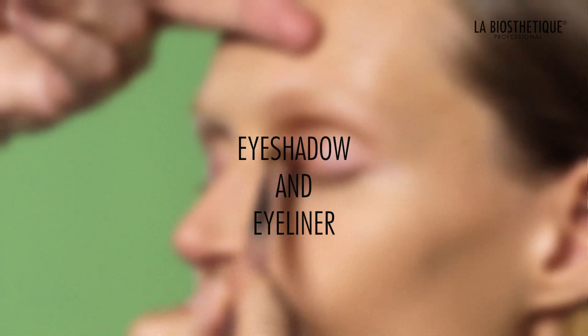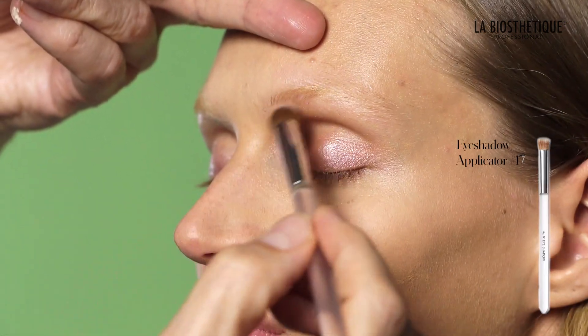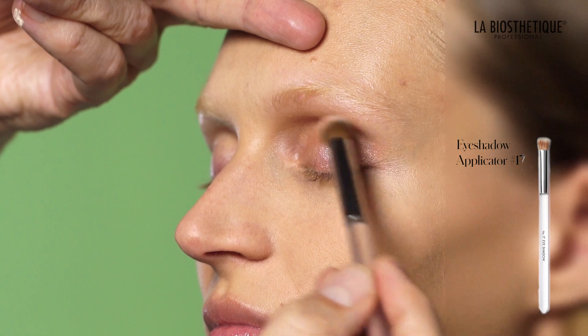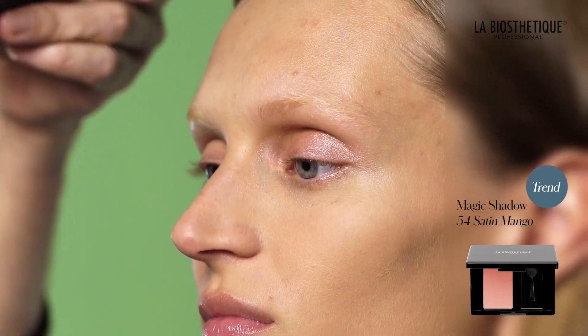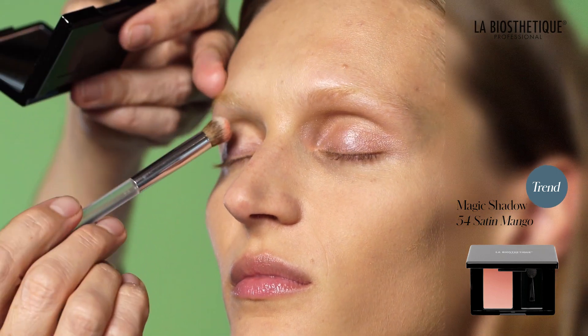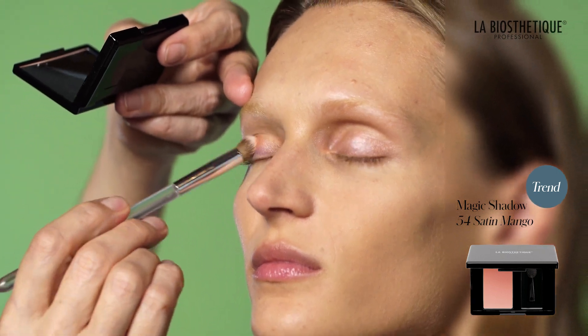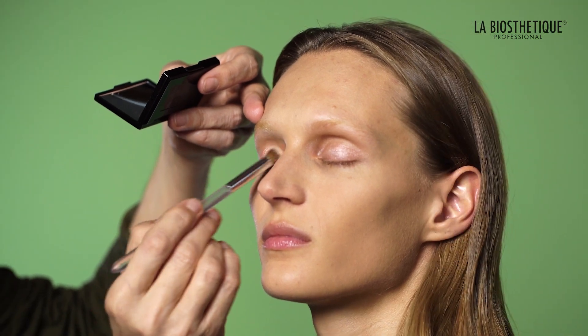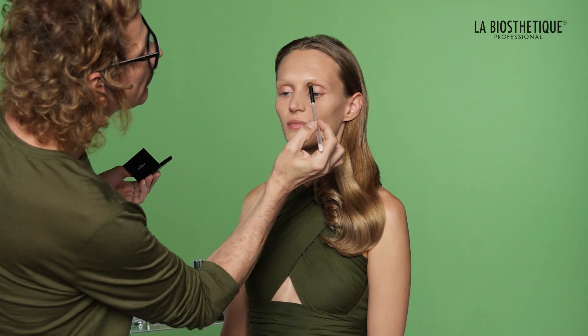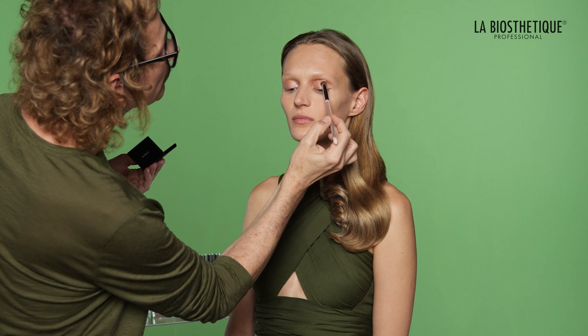Use eyeshadow brush number 17 to tap and swipe Magic Shadow 54 Satin Mango over the entire upper eyelid. Blend the color up, in and out for a polished look. Repeat the steps if you desire more color intensity.